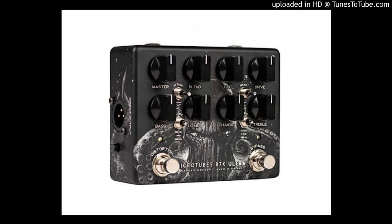With the same Dark Glass powerful MicroTubes dynamic saturation circuit from the B3K V2 and B7K V2, the Ultra version adds a four-band equalizer and a dedicated foot switch to engage the overdrive section independently. Master volume controls the overall unit level, while a three-way toggle switch gives even more control for each mid-range section.